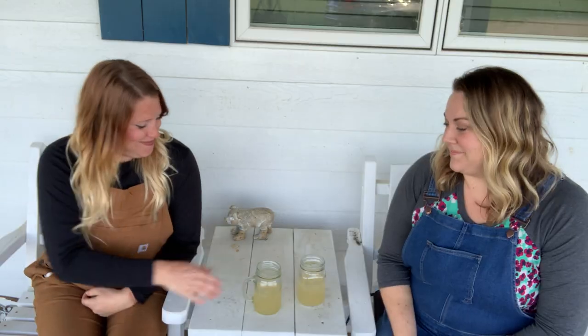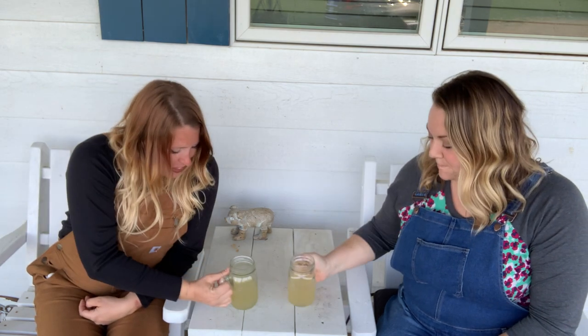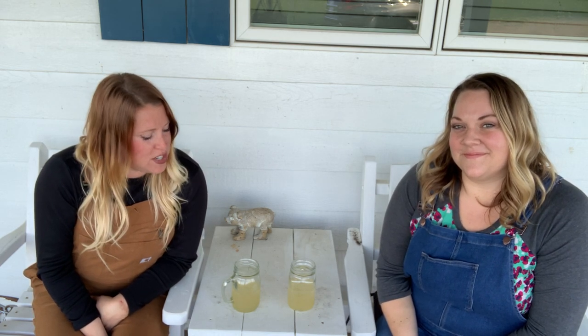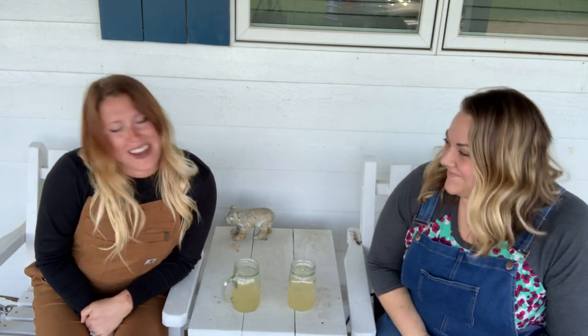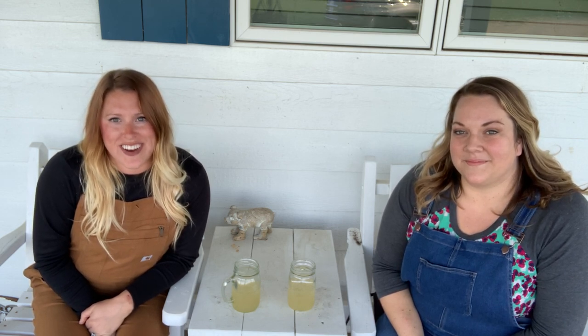Hi Flower Friends! I'm Abby and I'm Elise and we're the farmers at Sunny Hill Flower Farm and we're kicking off our new series, Overalls and Marks, where we come to you every Friday night with a new topic we're going to be teaching you. So grab your beverage of choice and let's get started!